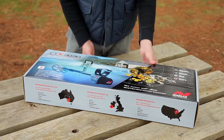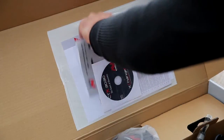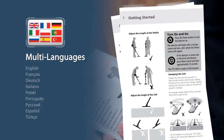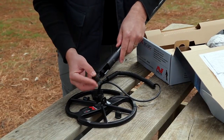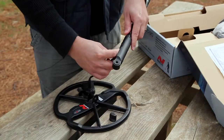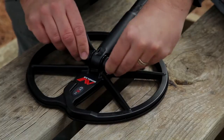Let's look at each part in more detail and start assembling the standard pack. The first item to remove from the box is the getting started guide, which shows you how to assemble the CTX 3030 and get you up and running. An 11-inch Double D Coil and carbon fibre lower shaft come with the detector. The coil is attached to the lower shaft using the supplied hardware, with the coil cable going up inside the shaft. Fasten the nut and bolt firmly by hand.